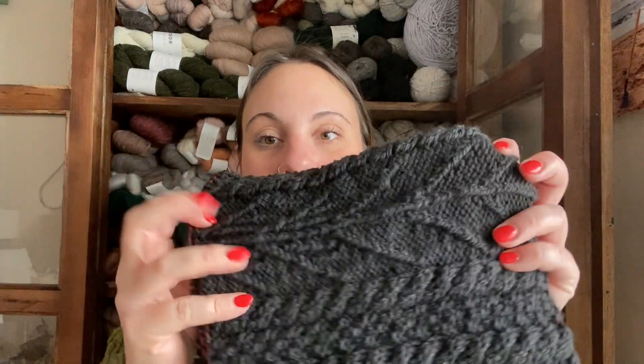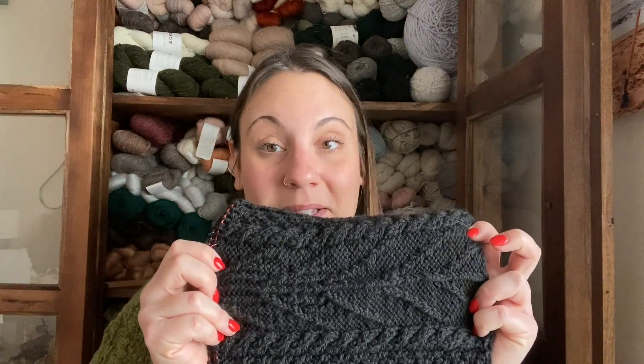This is definitely a fall shawl — it's very spooky to me. It's black and it's got these spindly trees, which reminds me a lot of Halloween. I'll probably save this until fall sometime. I'm not committing to knitting it this year, but at some point around Halloween I plan to finish it.